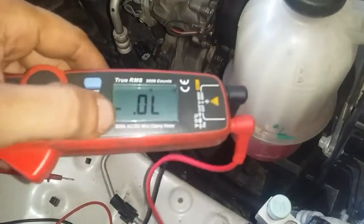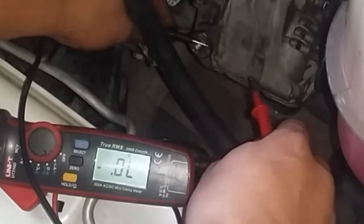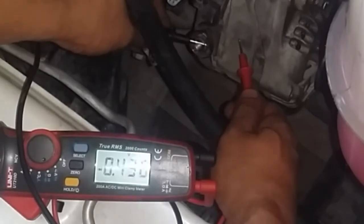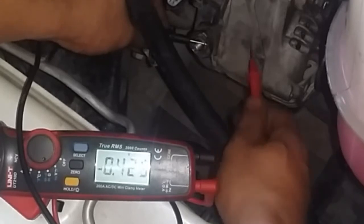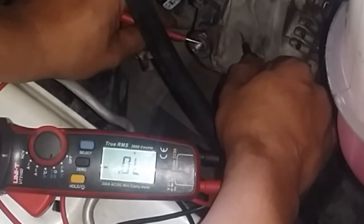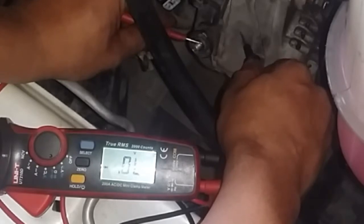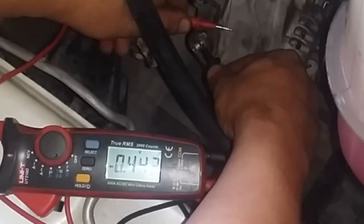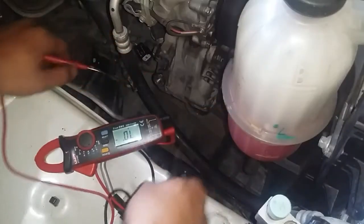So now we have the multimeter ready on diode test. What we are looking for, should we connect the black or negative probe to the ground or the body of the alternator, is a reading of somewhere about 0.5 volts. We're getting a result of 0.4 — that's okay, the result is going to vary with regard to the amperage of your alternator. Now if we reverse that polarity, we should not see any reading — and in this case there is none. So we do not have a diode problem. This way we have a reading; this way we should not have a reading — like I've said, a diode is a one-way valve.